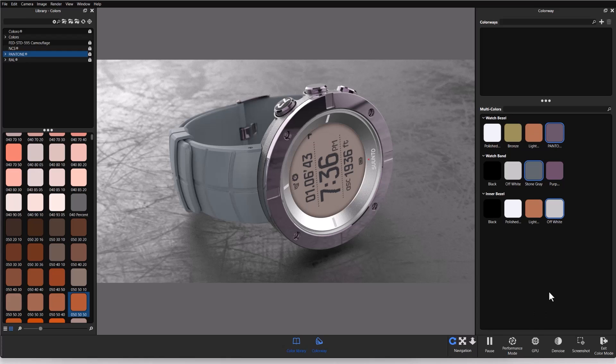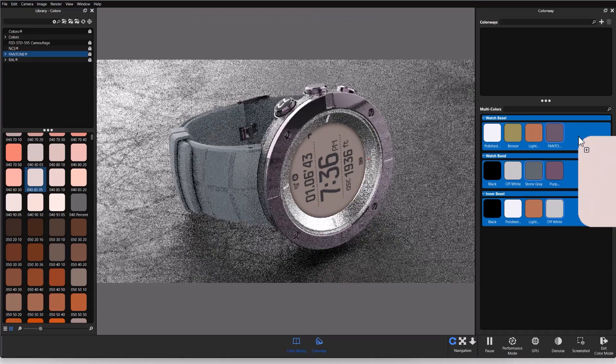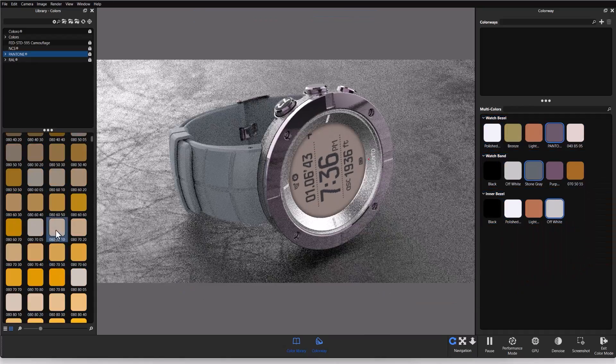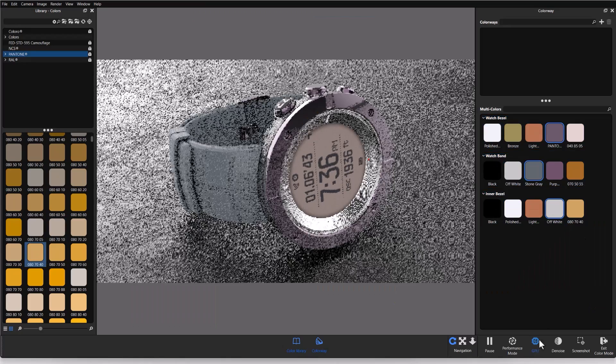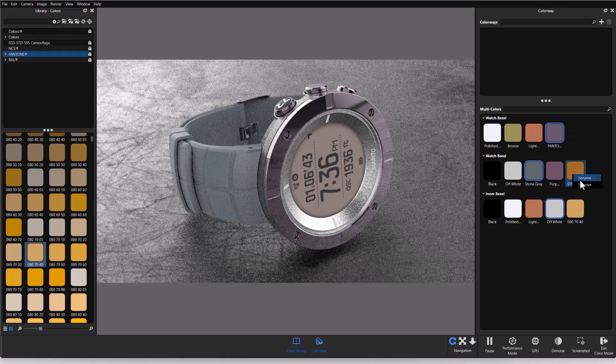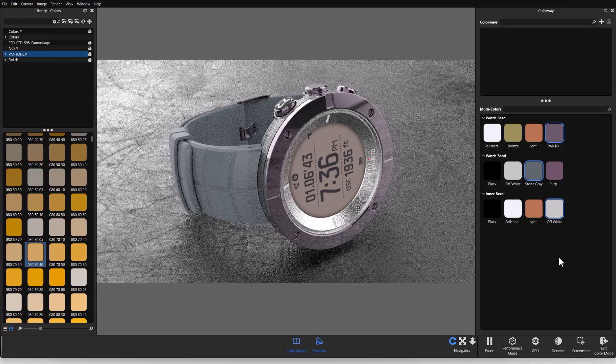If I'm not happy with my existing colors and want to add or remove some, I can do so in this window. I can pull colors from the Pantone system — I'll pick a couple and drag and drop them in. If I don't want them, I can remove them, and I can rename them from this window as well. There's a lot of flexibility when working with color even after you've created your multi-colors.